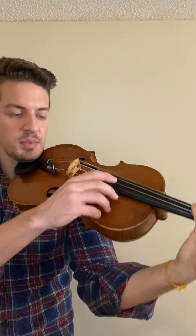Now while I do this, I'm going to play an open A while still keeping all three fingers down on the D string. Then I'm going to go between third finger G on the D string and open A back and forth.